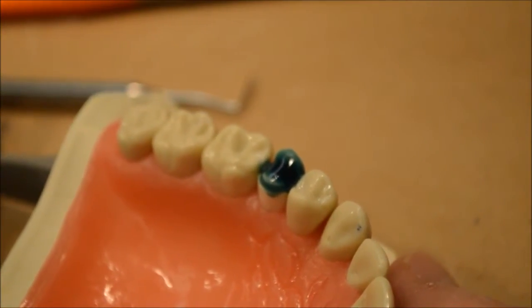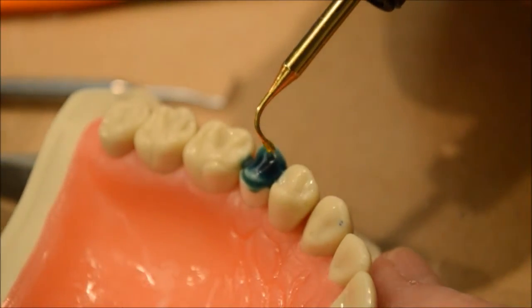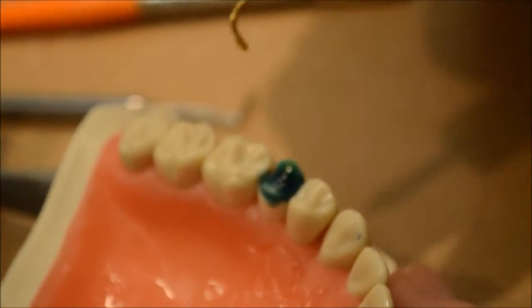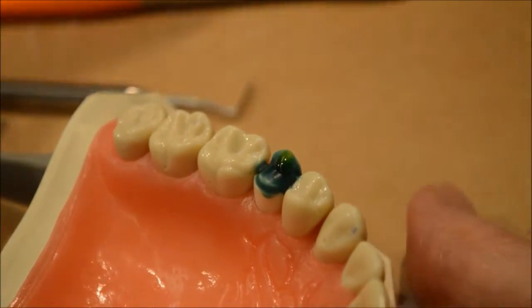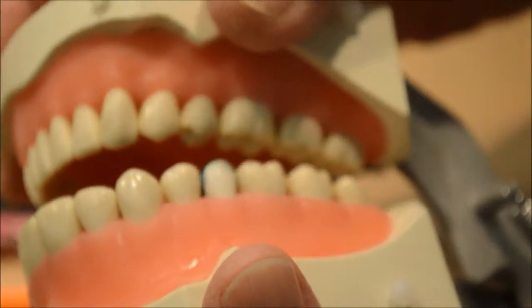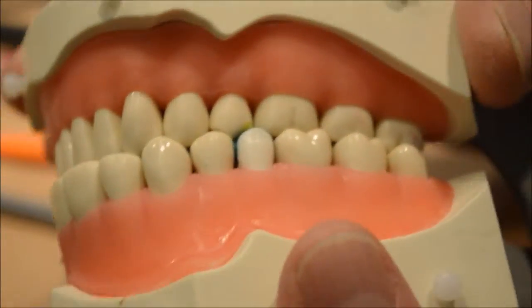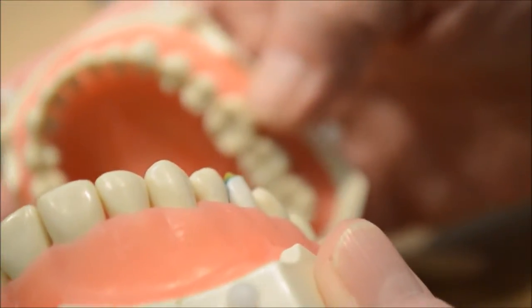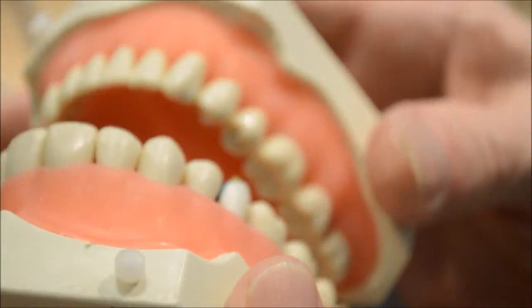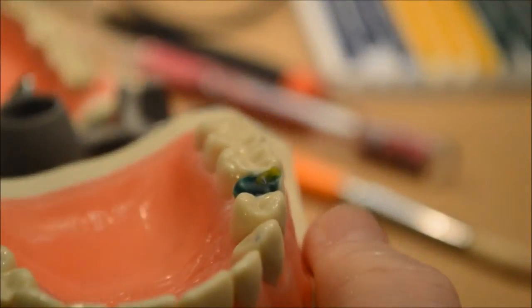Next we're going to put our cone tips in — they're in yellow. The cone tips go right there, and we have to make sure that when we close down the articulator, that yellow goes right between the embrasures of the lower second premolar and the lower first molar on the right side. So we go into what we call a lateral excursion to see if that point goes through there — it's not quite right just yet, so I have to fix it a little bit more.